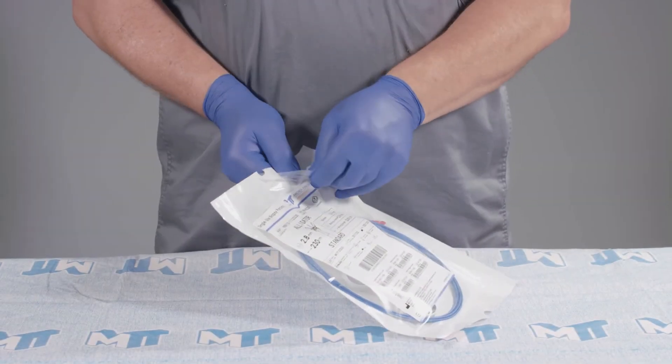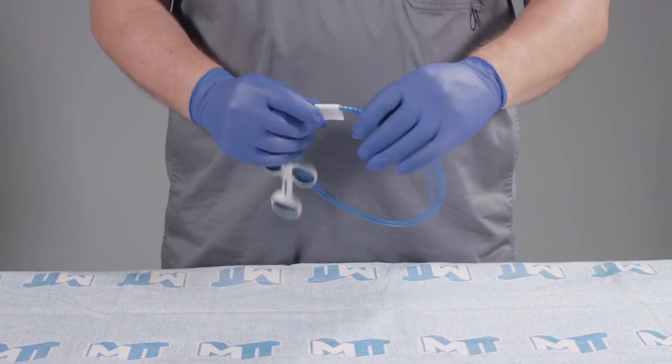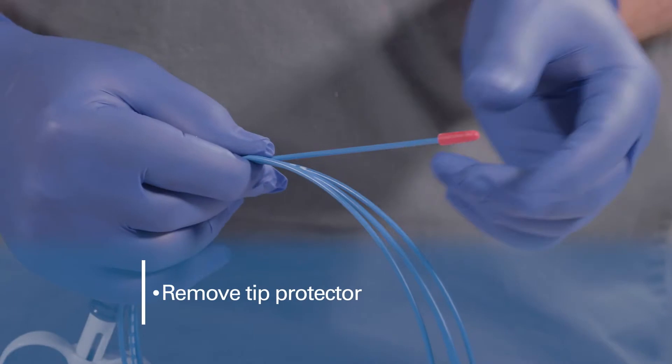Open the pouch and carefully remove the biopsy forceps from their packaging and uncoil. Then remove the tip protector.